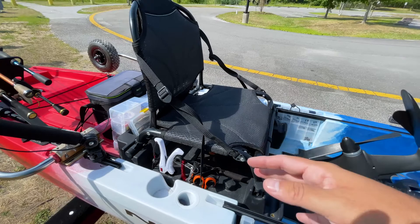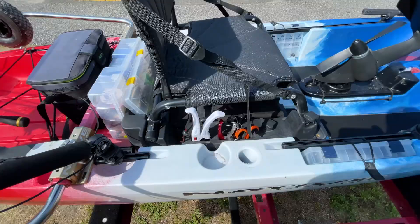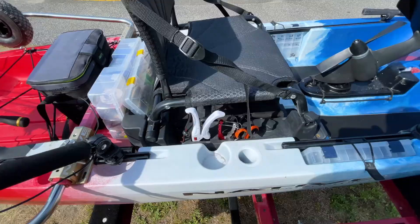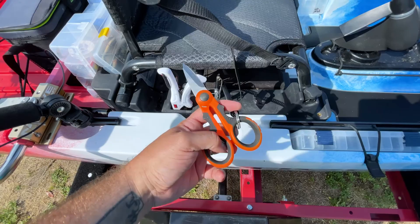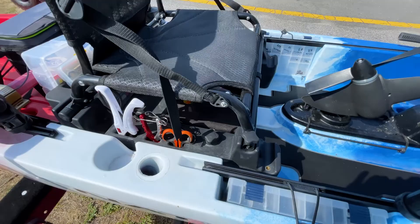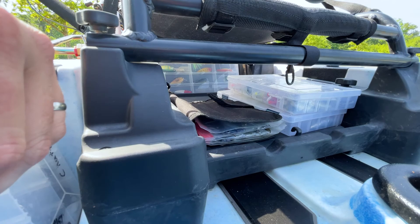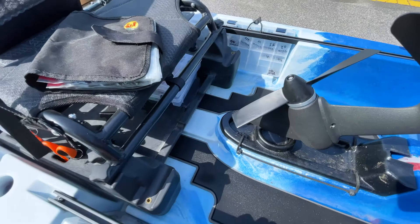This is my favorite part of the Slayer Max — I absolutely love this seat. It's such an improvement over past seats I've had on other kayaks. I have my fish grips here, my pliers and scissors for cutting braid — all bungeed on so if I drop them they don't go overboard. I also love that the seat can hold I'd guess six 3600 Plano boxes underneath. I keep a worm binder there with my random plastics.